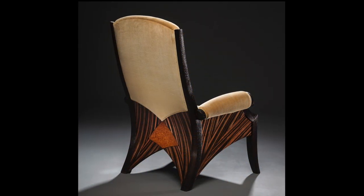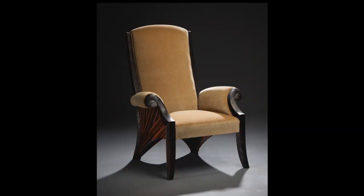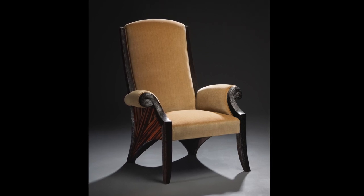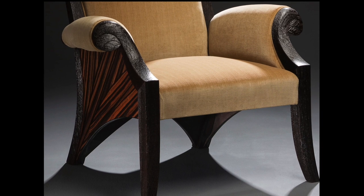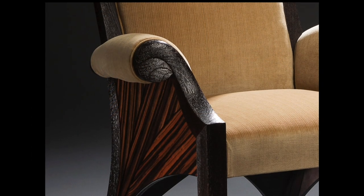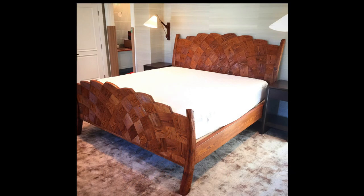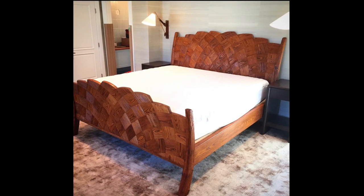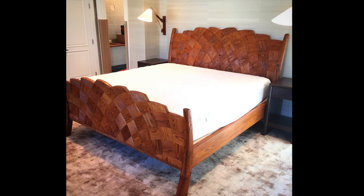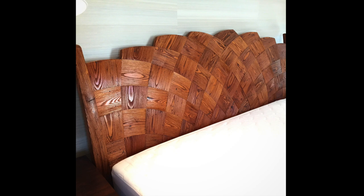Here's another easy chair, this time in wenge and macassar ebony, but I did something different on this one. I wanted to accentuate the texture of the material by wire brushing it, removing the softer growth rings, creating a wonderfully tactile surface that feels great on your fingertips as they rolled around the front of this edge. I also used that technique on this bed, which was chestnut, made to appear to be like a woven basket, again textured to give this realistic effect of a basket weave.